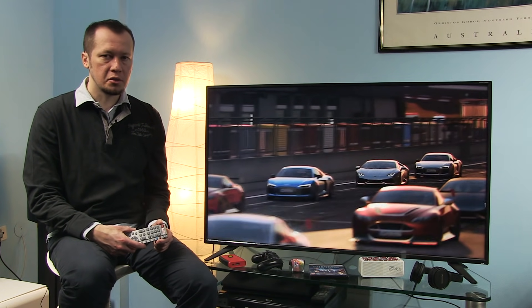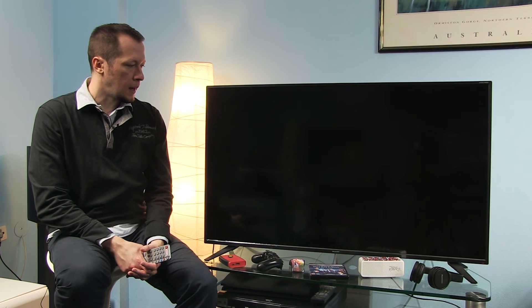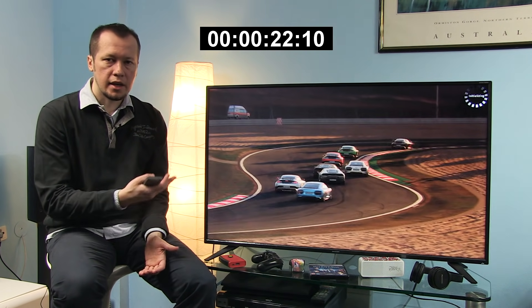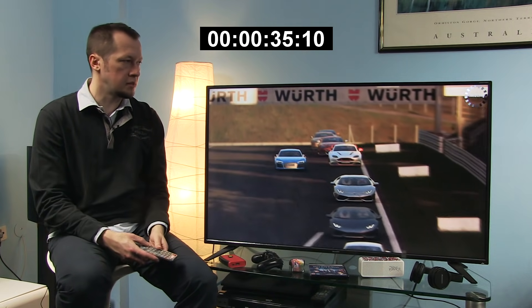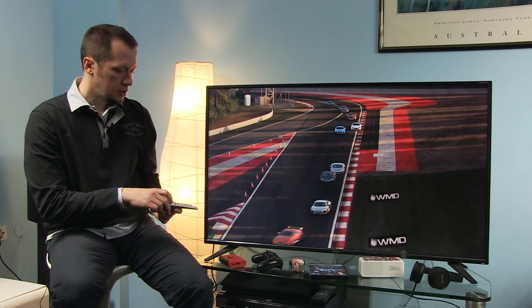Before I show you the menus, I want to show you how long it takes to bring this TV back from standby. I'm turning it off right now and pressing the power button again. The LED on the right changed from red to white, and it will be around 20 seconds before you see actual content from HDMI. You can also see 'initializing' on the right, so it takes an extra 10 to 15 seconds before the TV becomes fully responsive. Now initializing is gone, so the TV is fully ready.